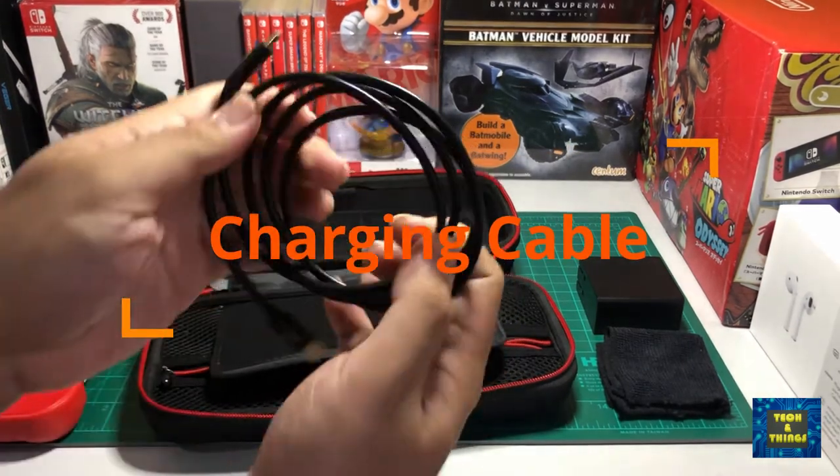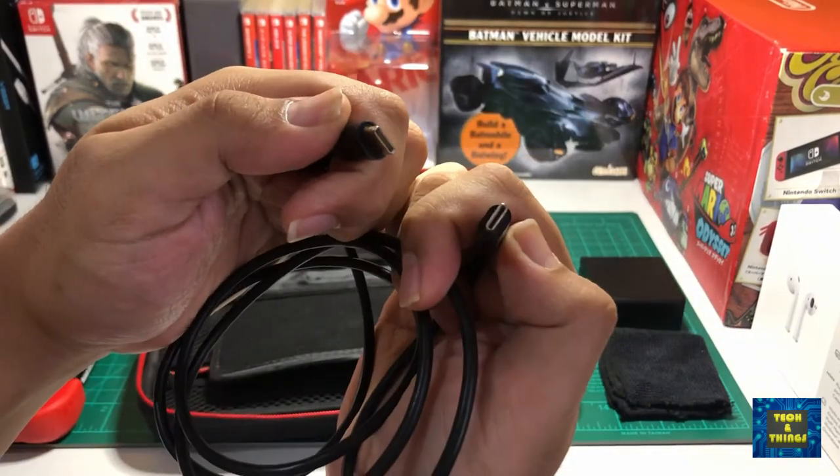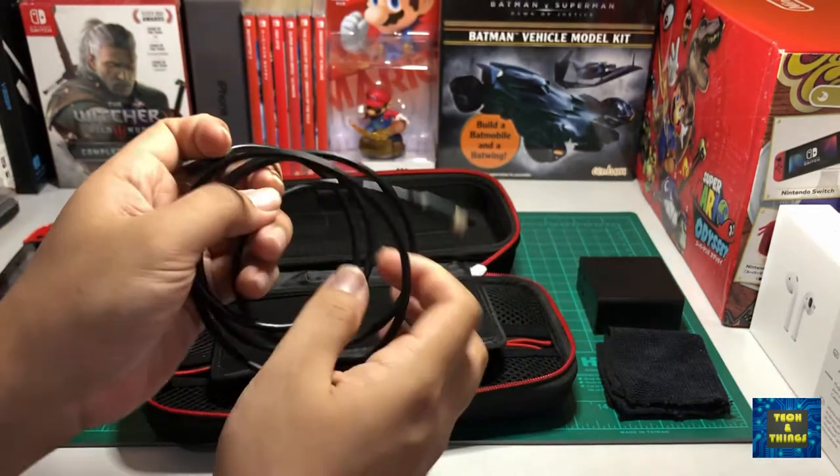Since I'm using a portable charger, it also needs the detachable USB Type-C cable. This came with my Project Design travel charger and supports the power delivery protocol.